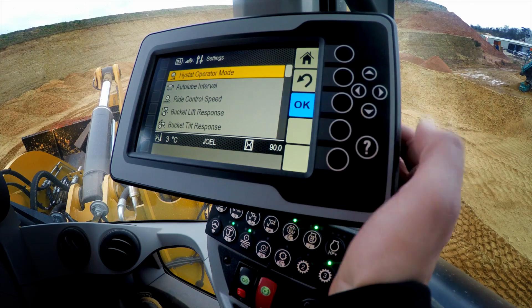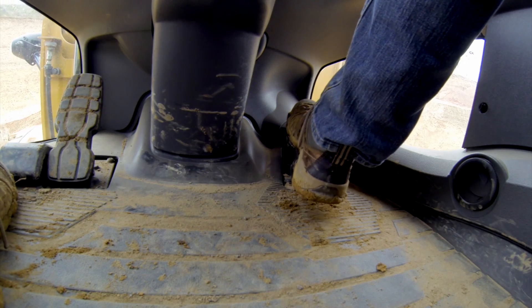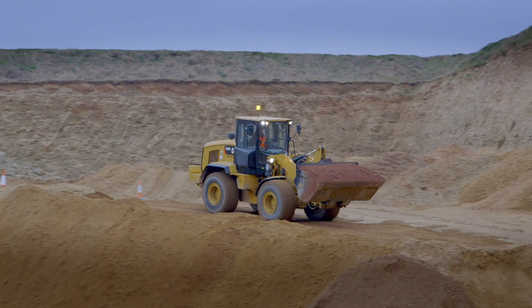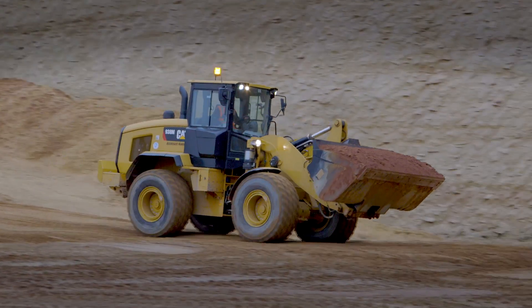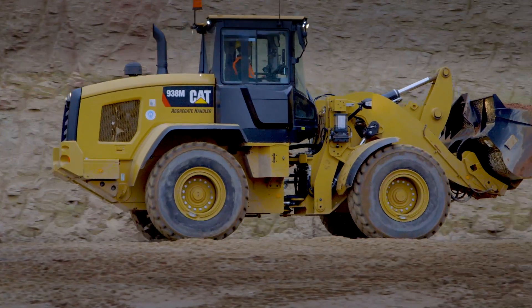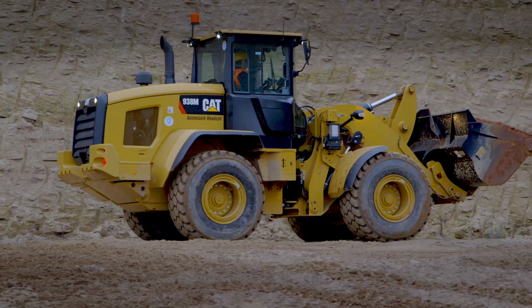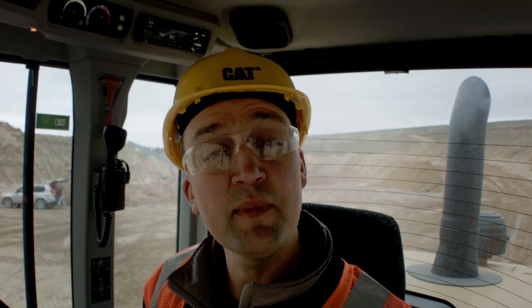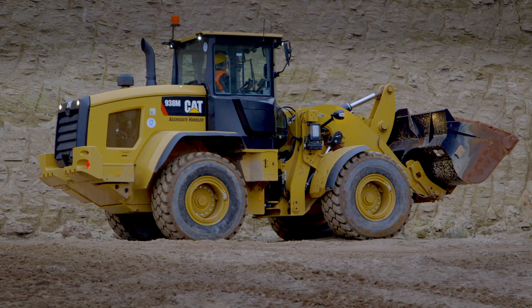Now let's have a look at that last mode, the ICE setting, which has been tuned to maximize your control on underfoot conditions that are slippery like snow or ice. We generally do not recommend it for firm surfaces like concrete or gravel, but let's have a look here in this long load and carry run just to show you all of your choices. Back into high-stat operator modes, navigate to ICE, and let's put it to work. The ICE mode setting reduces the deceleration and acceleration rate so that you can maximize your control. It also softens the directional shifts, keeping those wheels fixed to the ground.